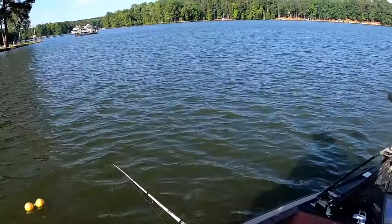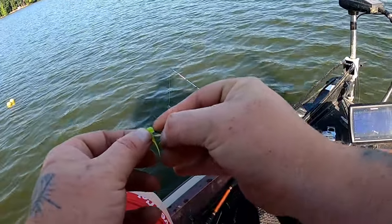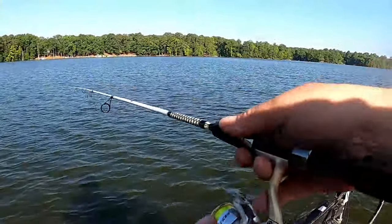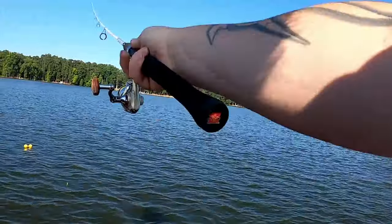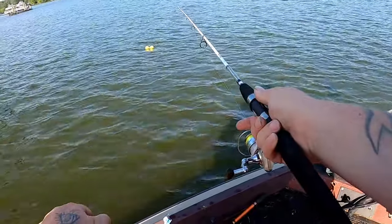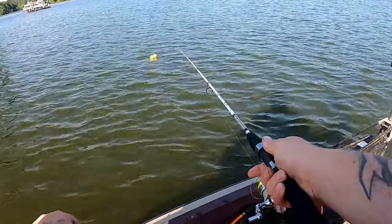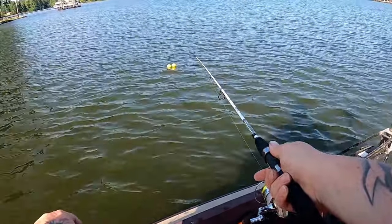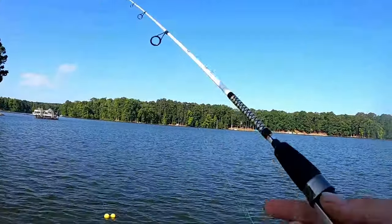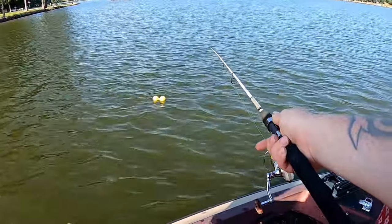A few times if you don't get a bite, it is definitely okay to try another color. We caught those two fish on monkey milk, so the next thing to try is obviously crappie man green. You could get lucky and catch the two fish that want monkey milk, but then they may be tearing the hook off with crappie man green. Every little spot, try to give it about 10 minutes; if you're getting a bite, reset the clock. And when you got that gut feeling that you've caught whatever fish was going to bite there, then move on.